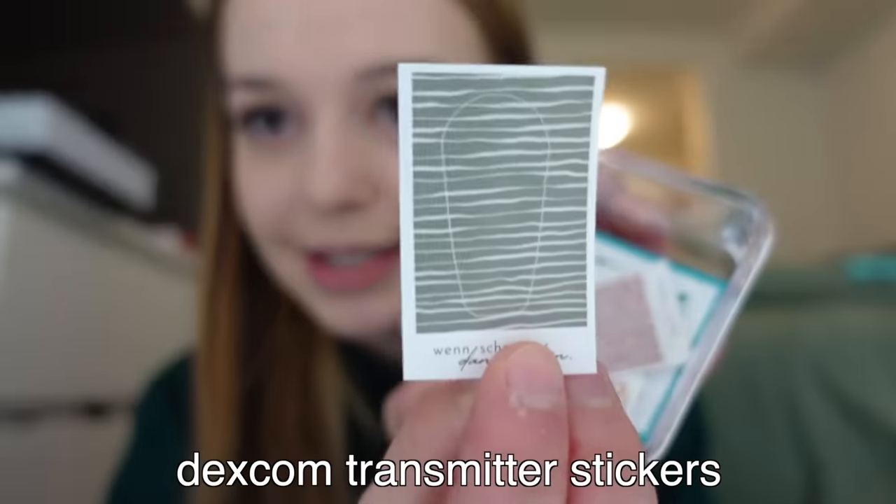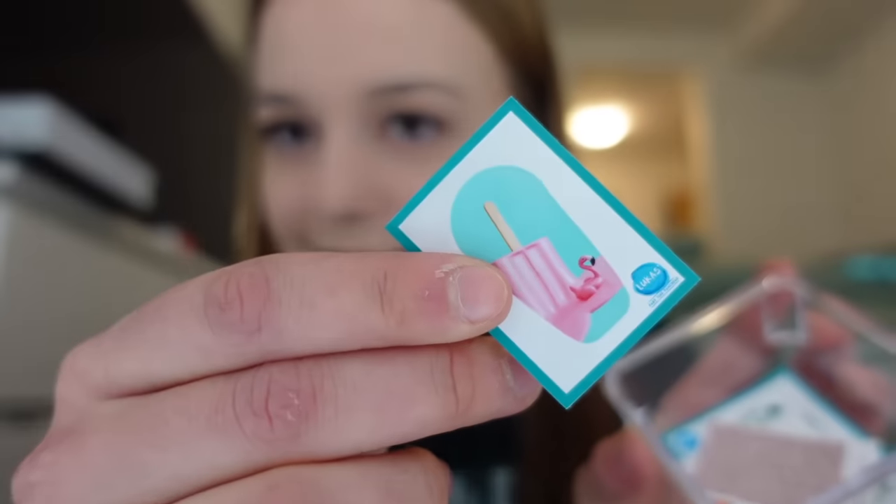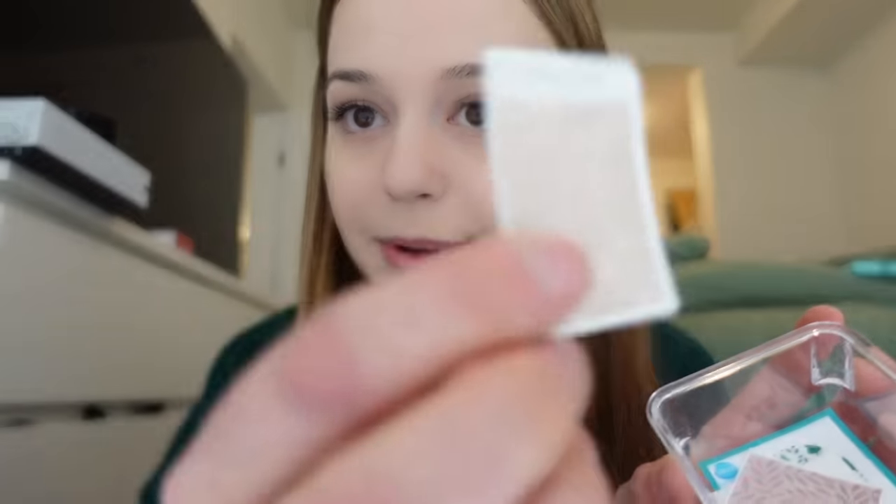One of my favorite things about wearing the Dexcom is you can decorate the transmitter with a sticker. I've got all these little stickers you put on top of your Dexcom. There are tons of websites that sell them — Etsy and others. Not to give anything away, but if you want to wait a couple of weeks, I might be starting something of my own. I'm not announcing it yet, but I'm putting it out there — something is on the way.